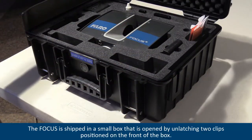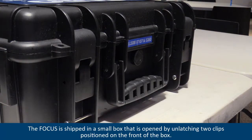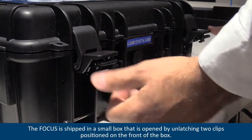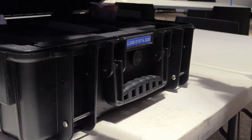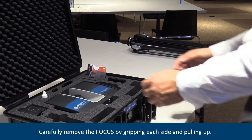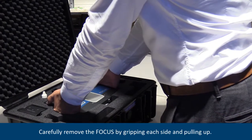The focus is shipped in a small box that is opened by unlatching two clips positioned on the front of the box. Carefully remove the focus by gripping each side and pulling up.